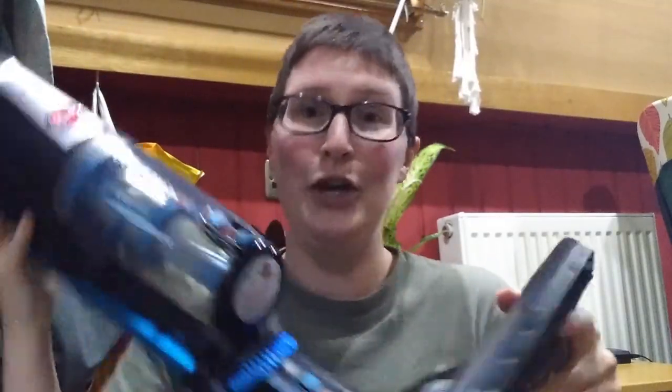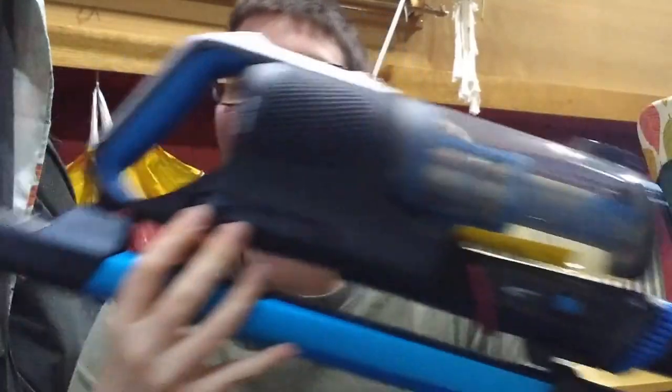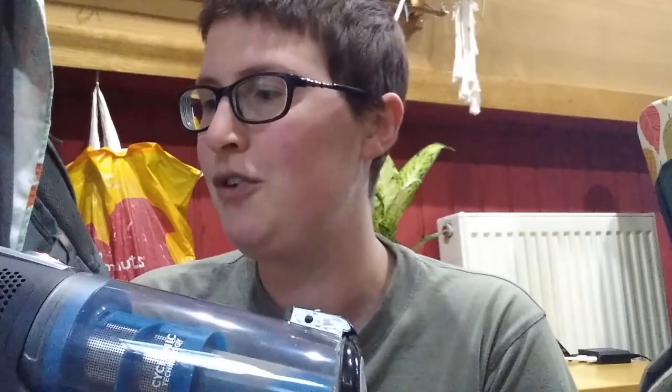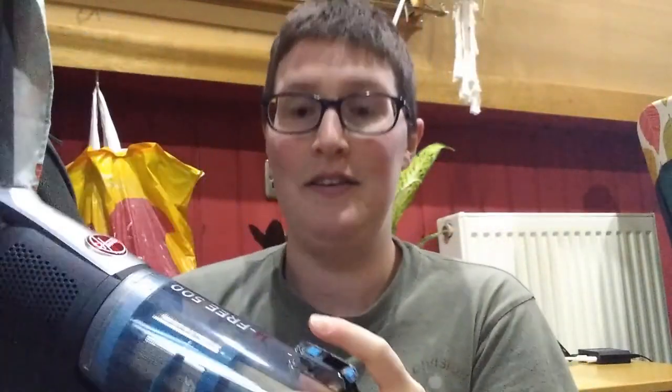Anyway, I've got the new vacuum. So it's a Hoover — it's a handheld, cordless. It's a Hoover H3500 PET. And I love it. I've used it a couple of times. It's brilliant. It comes with a little bag that has all the accessories in it.